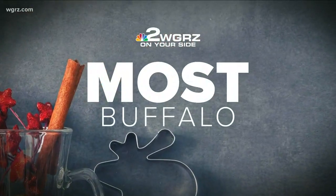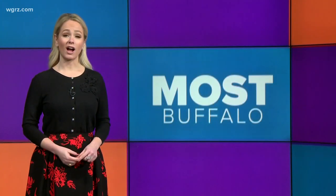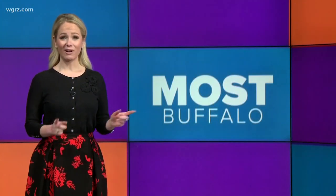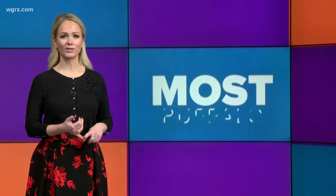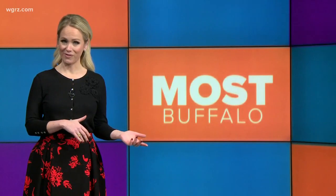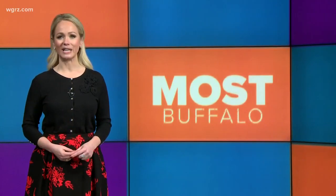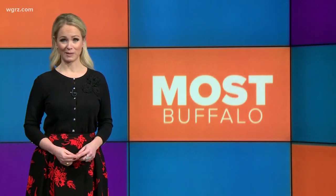Welcome back to Most Buffalo. We know there's a lot of running around going on right now, and if you need a last-minute recipe idea for a holiday party, we have you covered. On Friday we introduced you to a local food blogger, cookbook author, and photographer Rebecca Lindemood — or Foodie with Family — and she was good enough to take some time to share some really easy crowd-pleasing recipes with us.